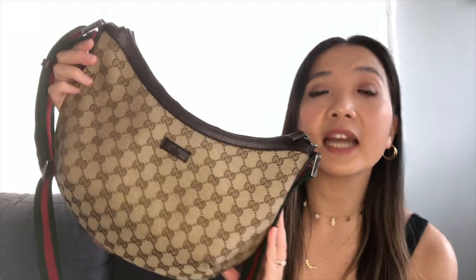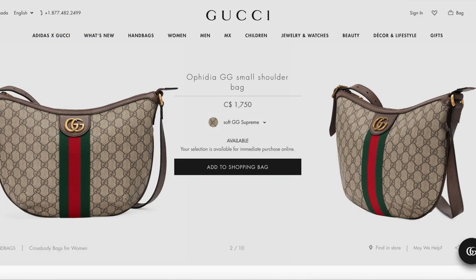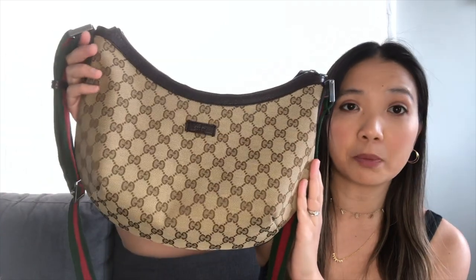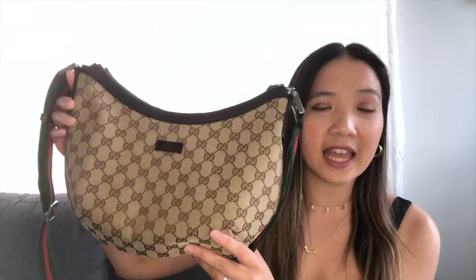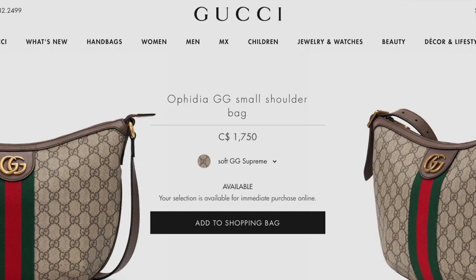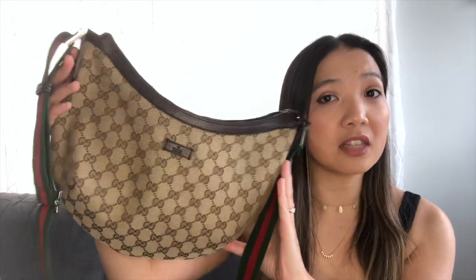You can't get this particular shoulder messenger bag from the Gucci store anymore, but you can still get the Gucci Ophidia. I can show you how this bag compares to the Gucci Ophidia because it's exactly the same size and shape as the Gucci Ophidia shoulder bag. This is the 2009 version — I call it the older version. The Gucci Ophidia is about $1,750 on their website, and you might be able to go pre-loved as well. This particular messenger bag I've seen on Poshmark or the RealReal for about $300 to $600 pre-loved.